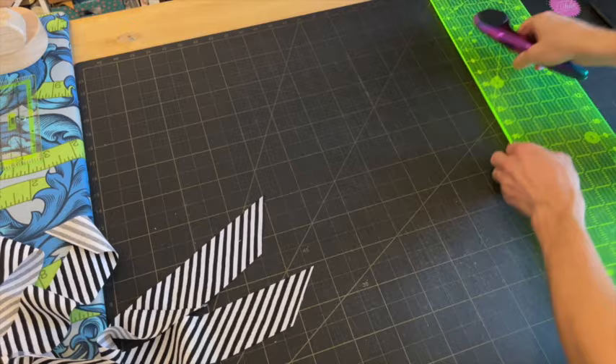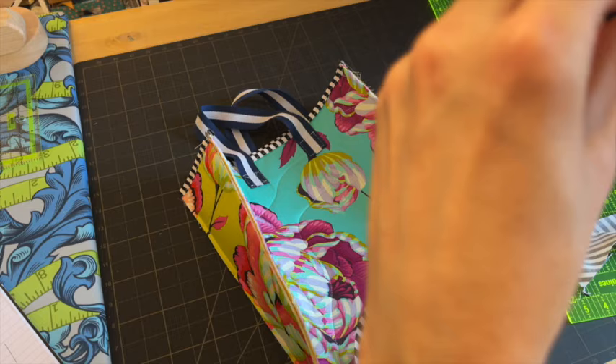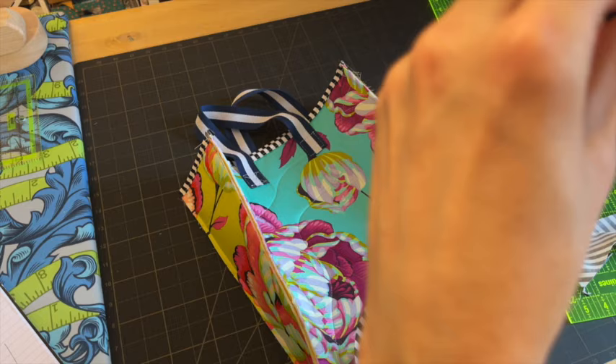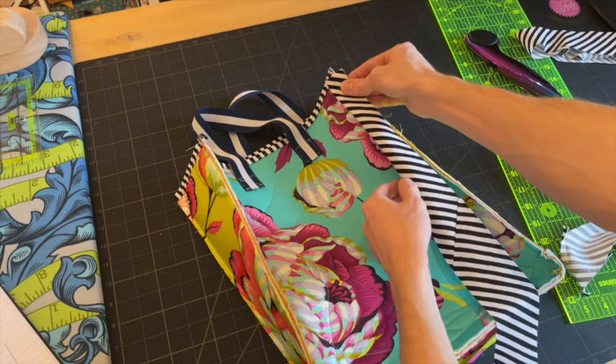Now it's just a case of joining all of these strips together. Once we've got our long piece we're going to fold it in half, tuck the end inside itself before we apply it, and then just before we get to the end we'll trim it down and tuck in about a quarter of an inch and fold it — which will give us a nice neat edge at the top.